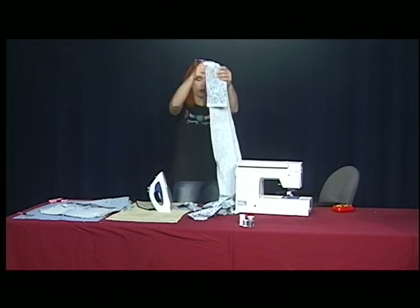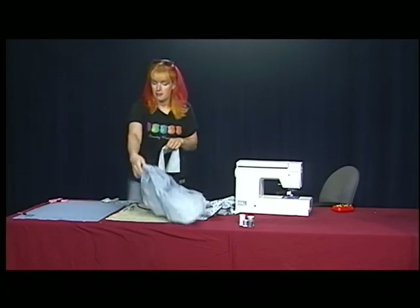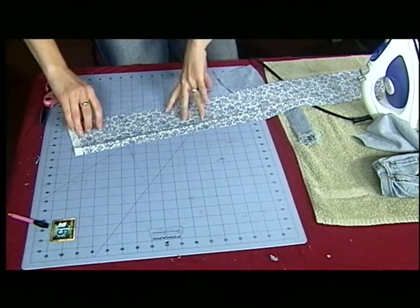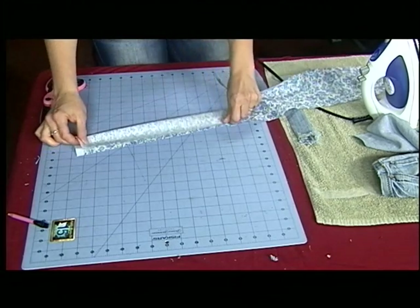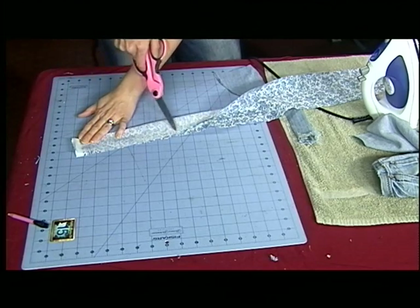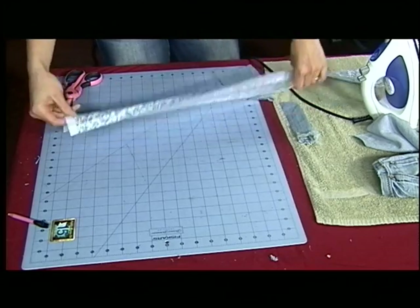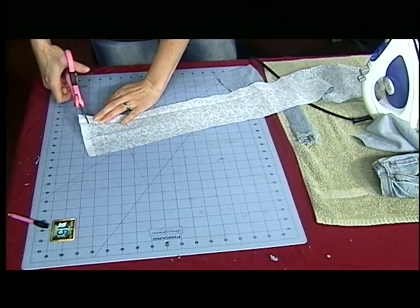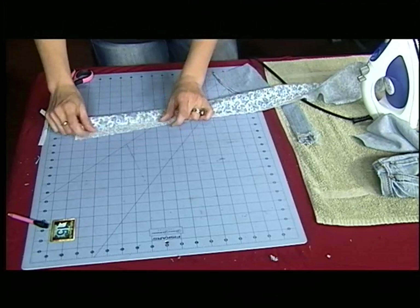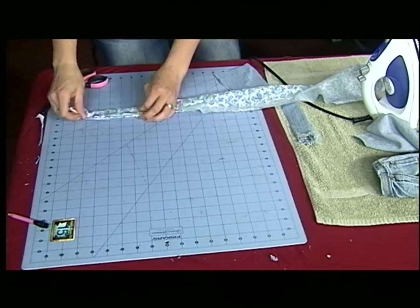So the straps — there are two ways you can do it. You can do it the hard way: sew it along here and then flip the whole thing inside out, but I find that to be really tedious. So what I do is fold this in, fold this in, and just sew it like that.